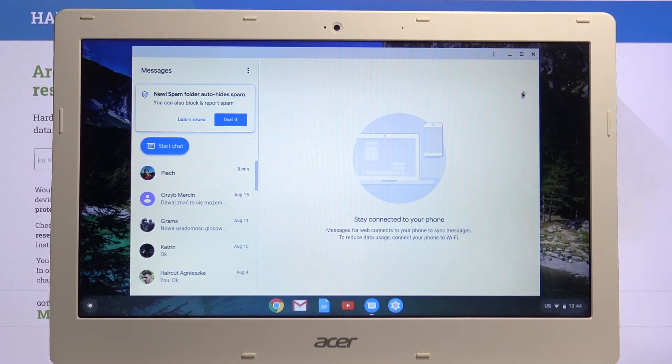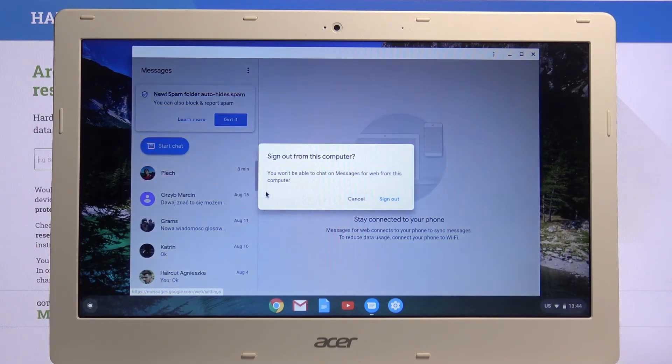That is how you set it up. And once you want to disconnect — for instance, if you don't want it connected to your computer — you can simply tap 'More Options' right here and choose 'Sign Out'.